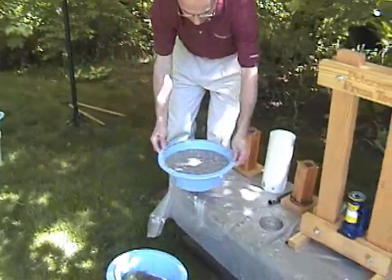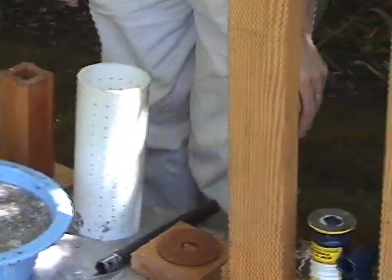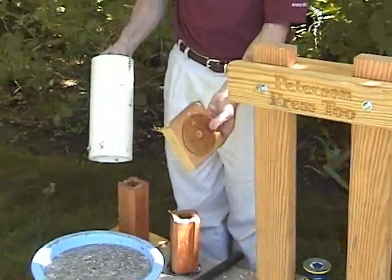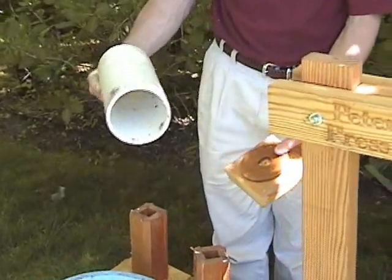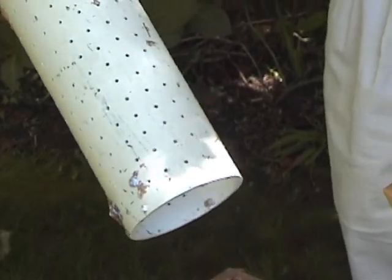You take your ingredients, mix them with lots of water to form a very soupy mixture, and then you compress them into the briquette using a mold set. This mold set has a wooden base and a schedule 40 PVC tube. It's very important that it's at least schedule 40 because we're going to subject it to about 2,000 pounds of pressure.